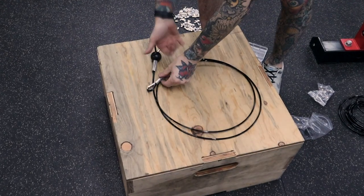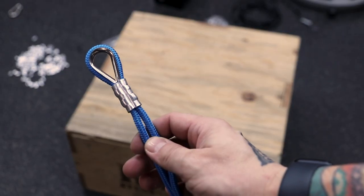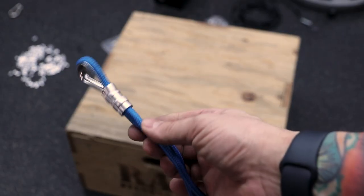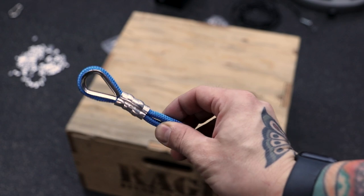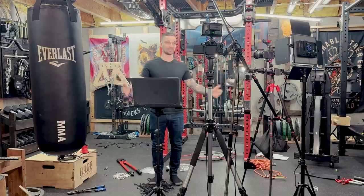And there it is — total elapsed time was less than 10 minutes. This also works on polyester accessory cord and other rope options. All right, that's it. Thanks for watching. Time for me to clean up this mess. Peace out!